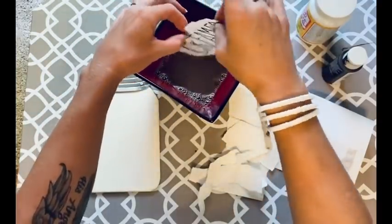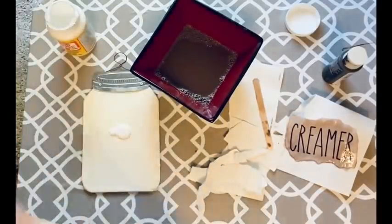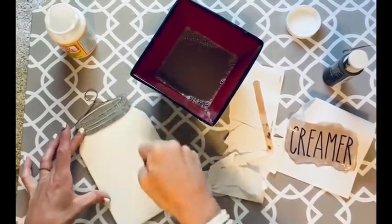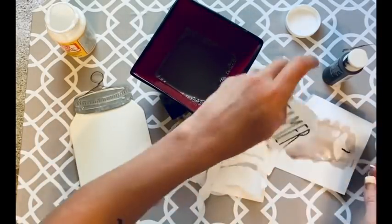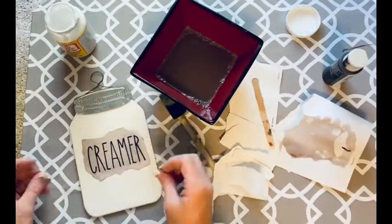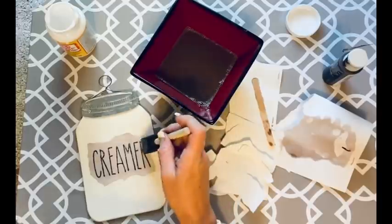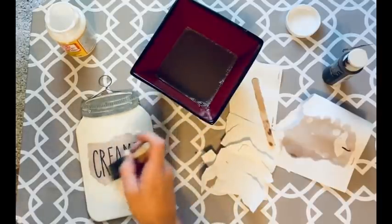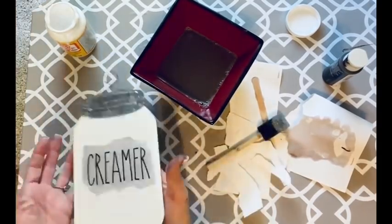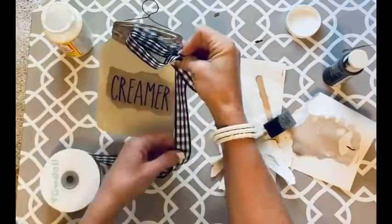While the paper was still wet with the paint, I set it aside and added mod podge to my mason jar. Then I go ahead and stick the paper on there even while it's wet — it all dries at the same time, no big deal. I smooth it out and add a little mod podge to the top, being careful because the paper tears easier when wet.